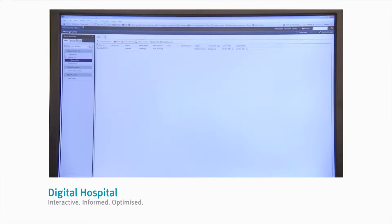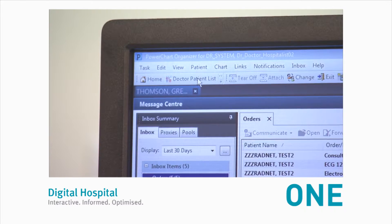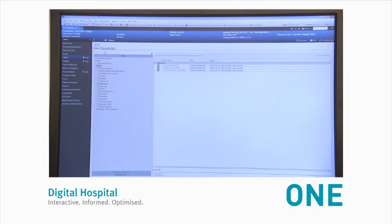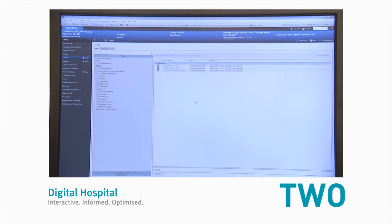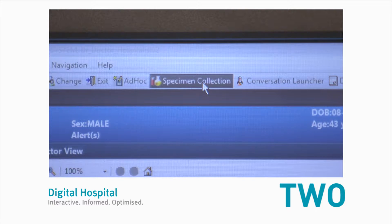The workflow for doctors to collect samples in PowerChart is: step one, select your patient either from your patient list or by entering the UR number in the search field. Step two, select the specimen collection icon from the top of the screen.